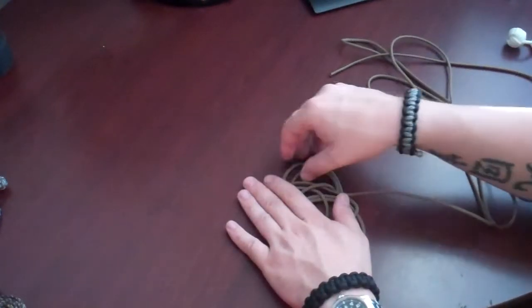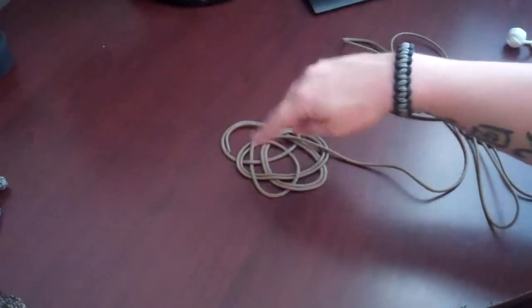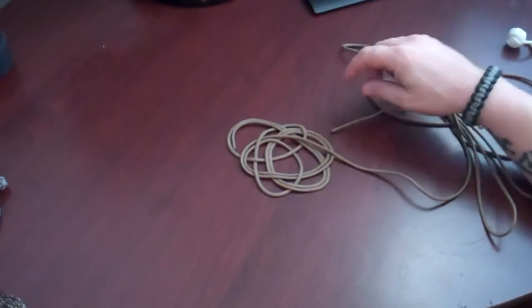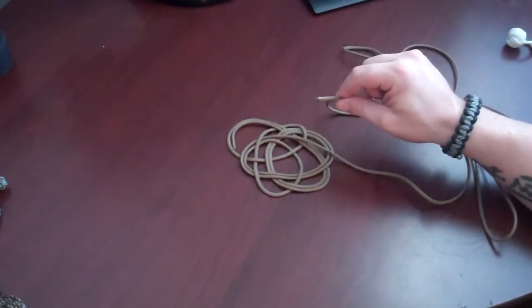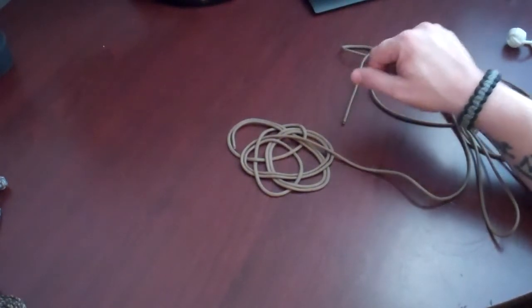Alright, so if you're following along, go ahead and continue following your singular strand until you either create a thickness of four turns or you start running out of cord. Once I start running out of cord, I'm going to kick the video back on in another video and we'll show you how to start snugging it up.